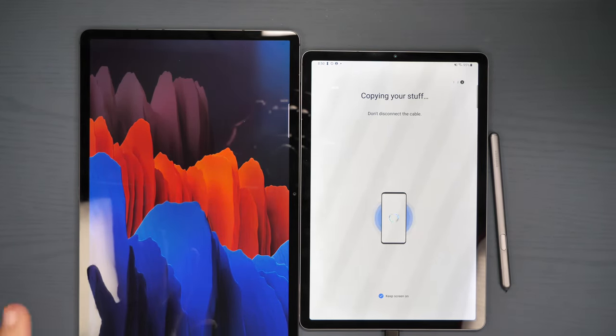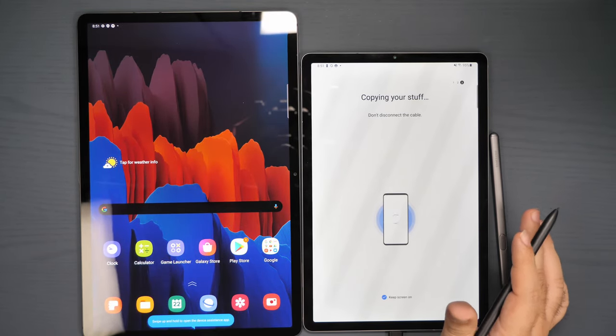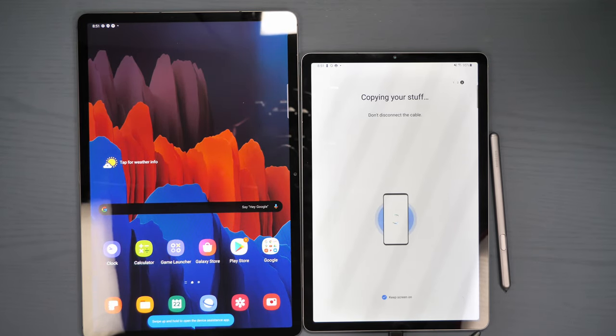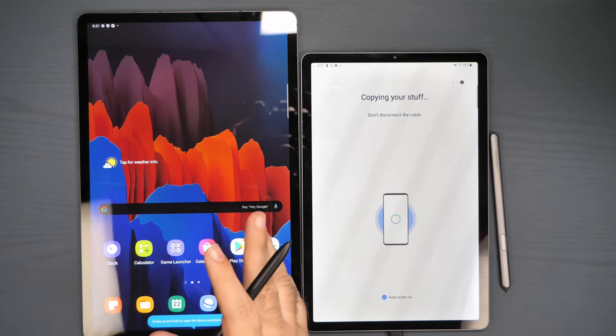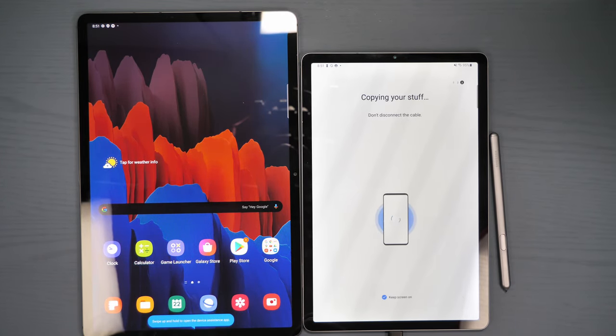Then it will just finish transferring everything over. Keep in mind, first it's gonna say it has transferred everything over to the device — that does not mean you're done. What that means is it's all been moved over here, but then it still needs to unpack it. First it transfers everything over, you can then disconnect it. After that step, it actually unpacks everything, which brings everything over for the most part, except for your apps, which will be last. Your apps will be grayed out at first, then filled in once the final step is done. Depending on how much stuff you have, this can take no time at all — maybe five minutes. For me, it typically takes about 20 to 30 minutes because I have a lot of apps and a lot of stuff.